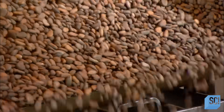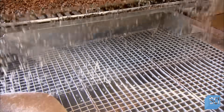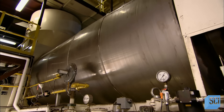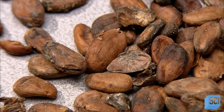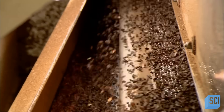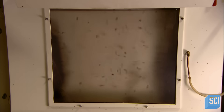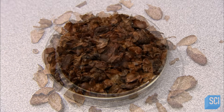A conveyor belt moves the beans through a cleaning system — a series of sieves that screen out twigs, stones, and other debris. Next stop is a micronizer, a revolving drum that heats the cocoa beans to loosen their shells. Then they enter a shell-removing machine called a winnower. Inside, successive rakes drag the beans across screens, pulling off large pieces of shell. Then a vacuum sucks away the remaining smaller pieces. Removing the shell exposes the inside of the cocoa bean, which is called the nib.